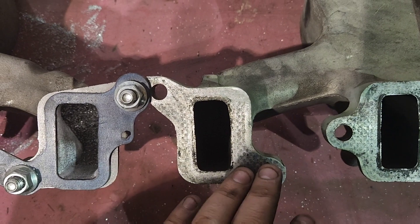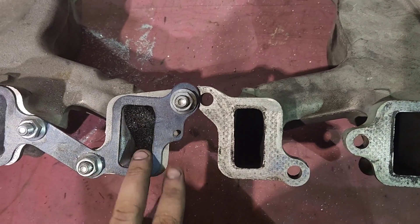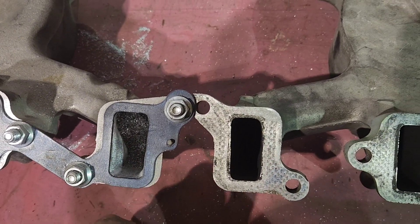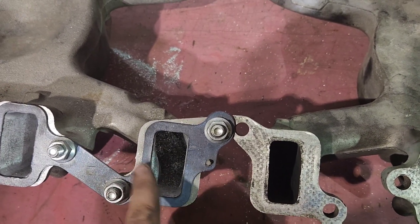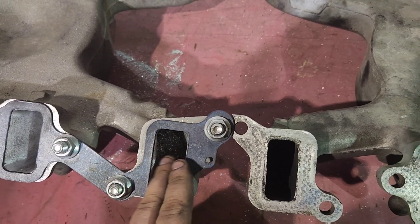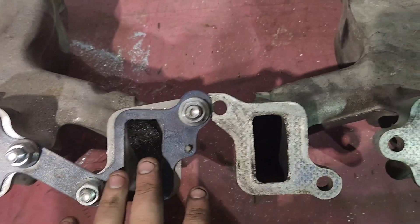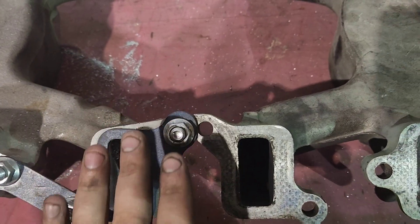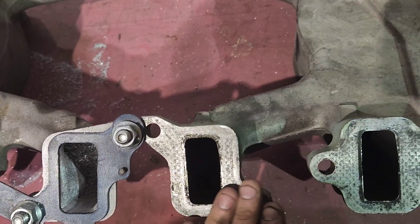Huge difference — and of course it's like that on all four cylinders. If you go back to the video I showed of my cylinder heads, this is the same gasket I used to mark out on my cylinder heads, so that will show you how big of a difference it made. And I also compared the stock cylinder head versus the ported cylinder head on the last one.